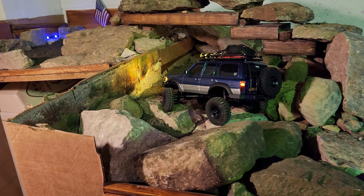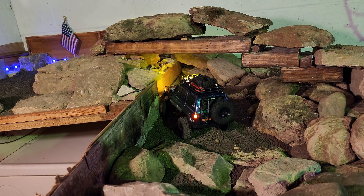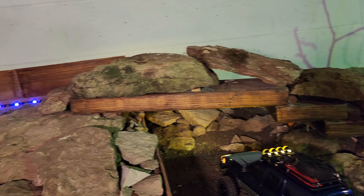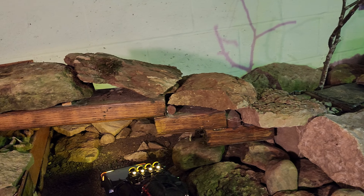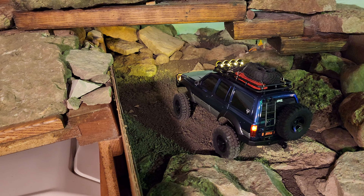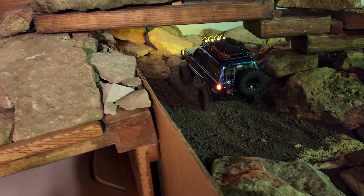I'm definitely going to have to go on to Joe RC on Etsy and get some sliders. As you can see we added some more rocks on the log bridge — the wood bridge there — so we'll test that out here in just a few.